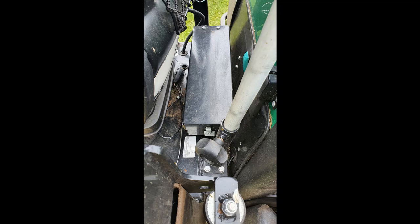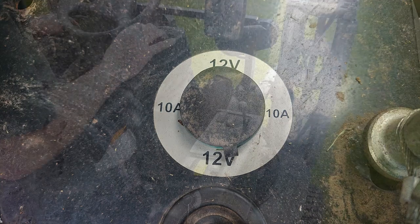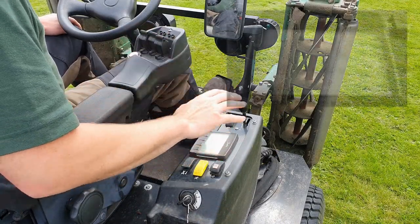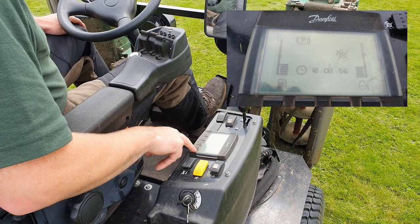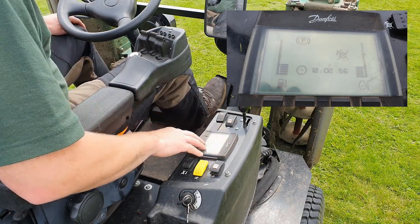Hidden away behind the great comfy seat is a toolbox, and to the side is a 12-volt power supply — great for charging up your phone while you're on the go. The mower is ergonomically designed. You've got a control panel here that shows you all the day-to-day running data: fuel levels, engine temperature, etc. There's a whole host of other features on there but that will be covered in a different video where we do the actual operating of the machine.